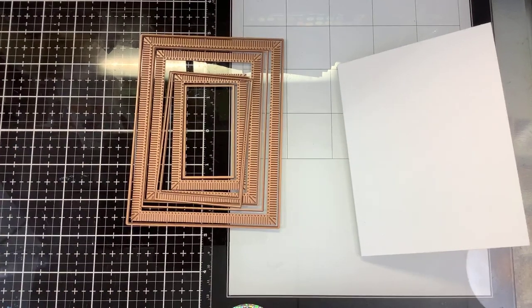Hi guys, it's Nancy and today I'm showing you two new products from Spellbinders. These are from Becca Feakin and they are called the Fluted Classics. I think you guys will really like these for stepping up the elegance in your cards, which Becca Feakin is known for.